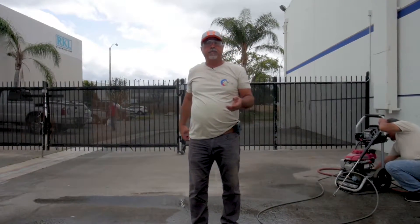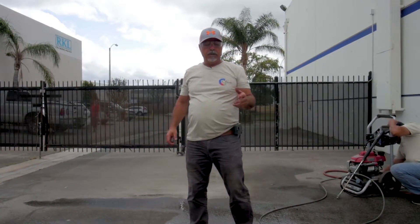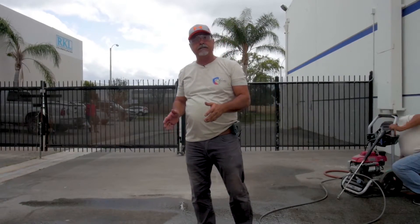Now that we have finished power washing the concrete, we would like to rinse it all off too — especially on stamped concrete.